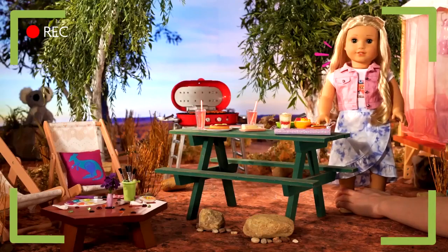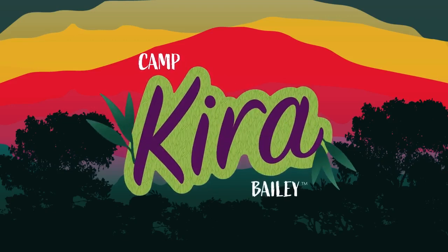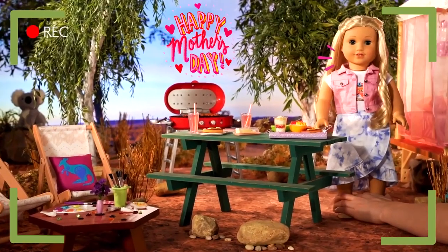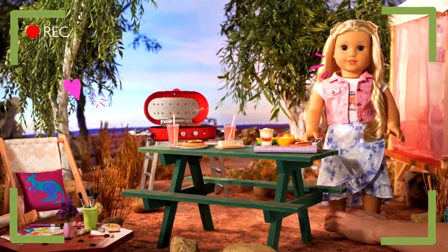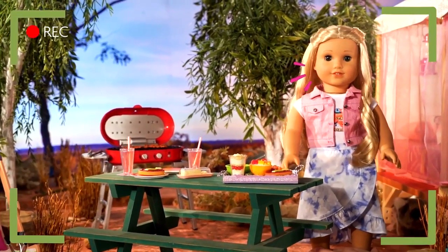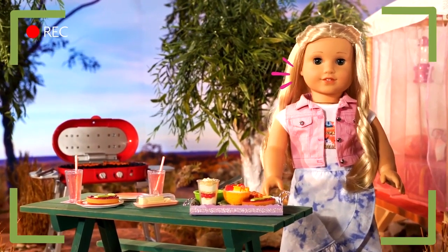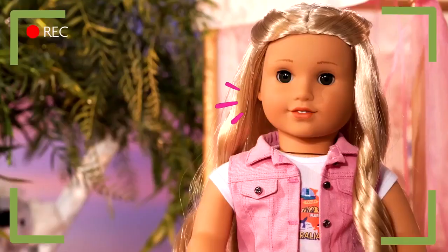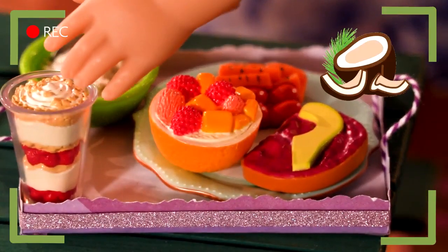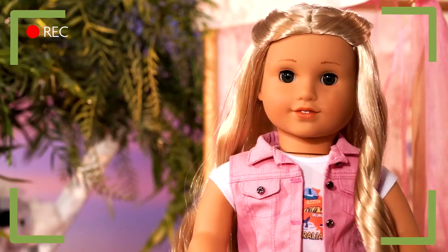Hi, everyone! Welcome back to Camp Kira! It's Mother's Day here in Australia, and I just love being out here at my great aunt's wildlife sanctuary with my mom! I wanted to show her how much I appreciate her by making her breakfast in bed — or as the Aussies call it, brekkie in bed! Brekkie is usually made up of things like porridge, yogurt made out of coconuts, fresh fruits and veggies, and of course, toast!